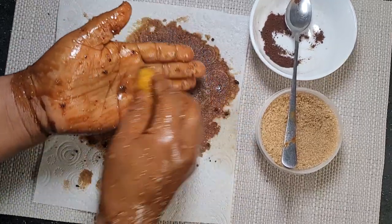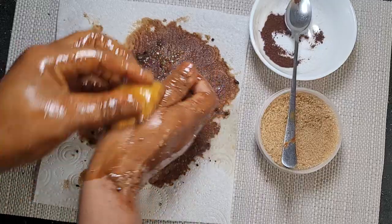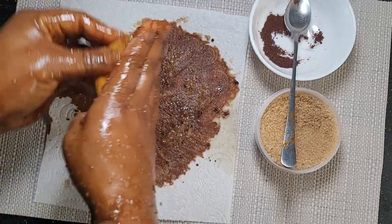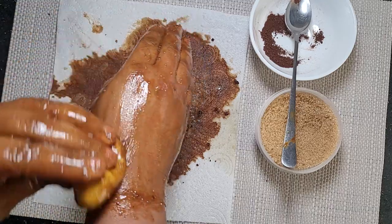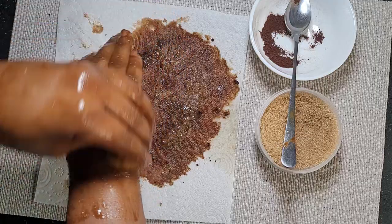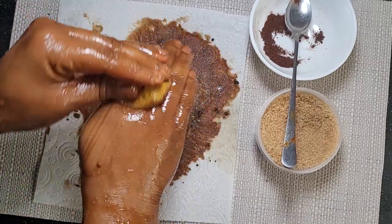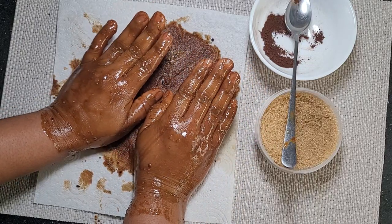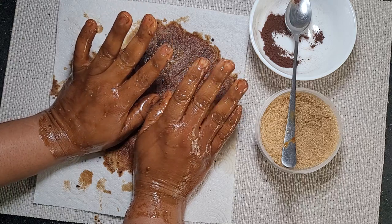It's all done now. I'm going to use this side as well. I've done it for two minutes now. I'm going to rinse it — just rinse with normal water and we reveal the results for this recipe.